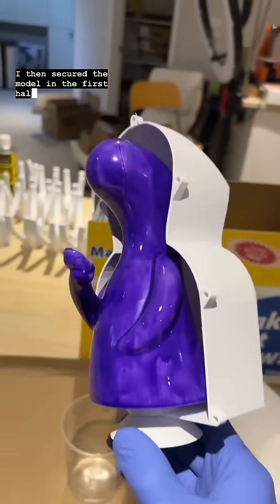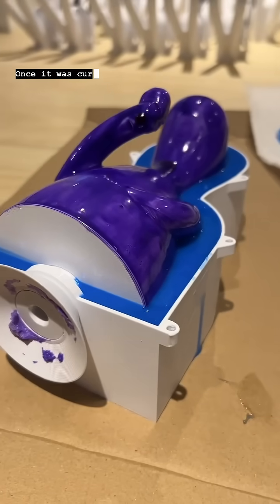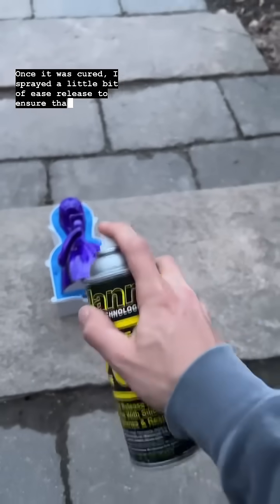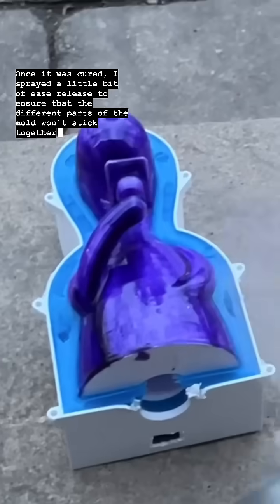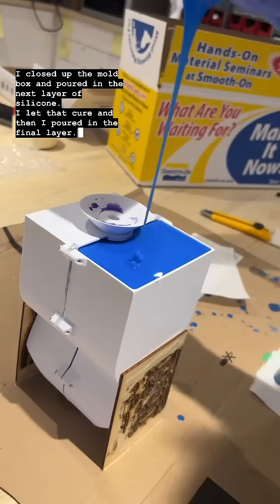I then secured the model in the first half of the mold box, mixed up some silicone and poured it in. Once it was cured, I sprayed a little bit of ease release to ensure that the different parts of the mold won't stick together. I closed up the mold box and poured in the next layer of silicone, let that cure and then poured in the final layer.